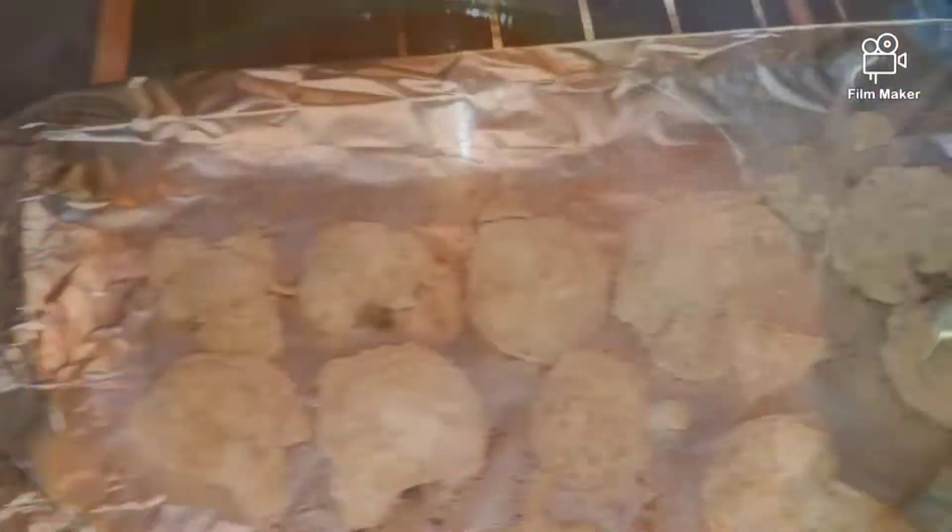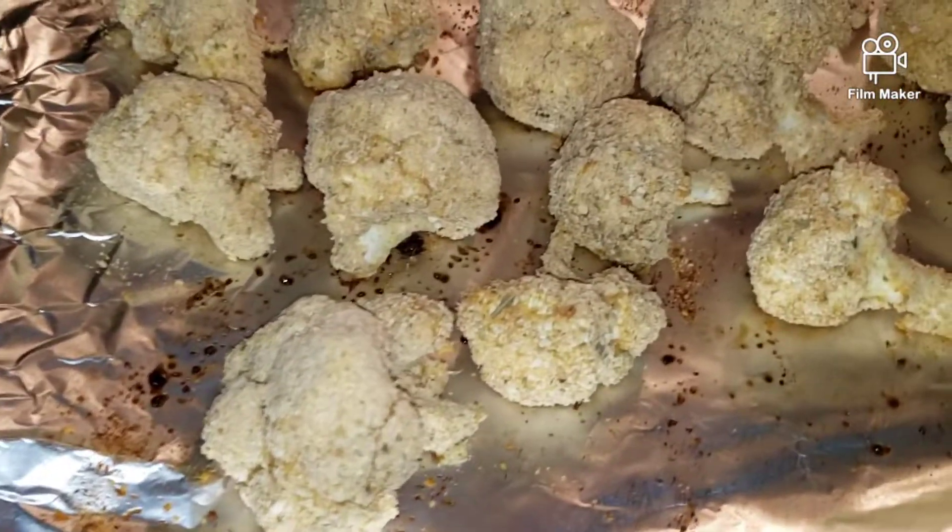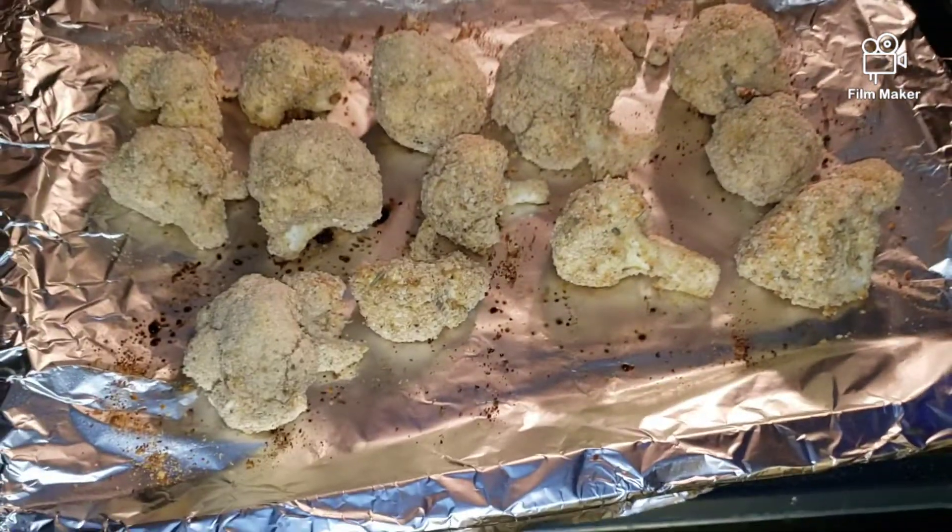I'm going to let this sit to the side until my cauliflower is done. It's been 20 minutes and I'm going to turn them on the other side. Stay tuned!